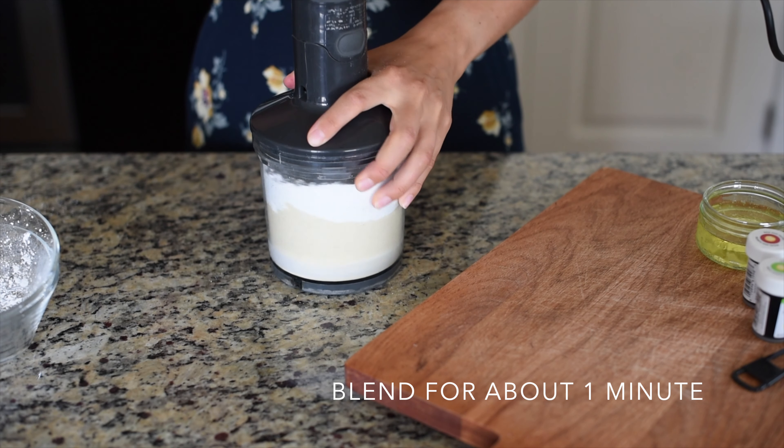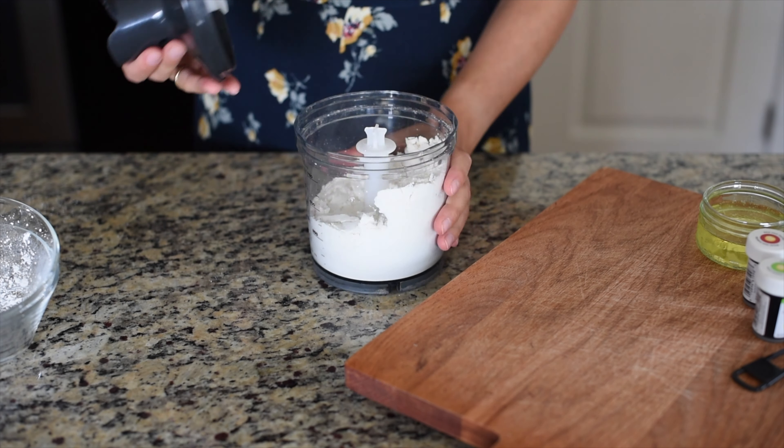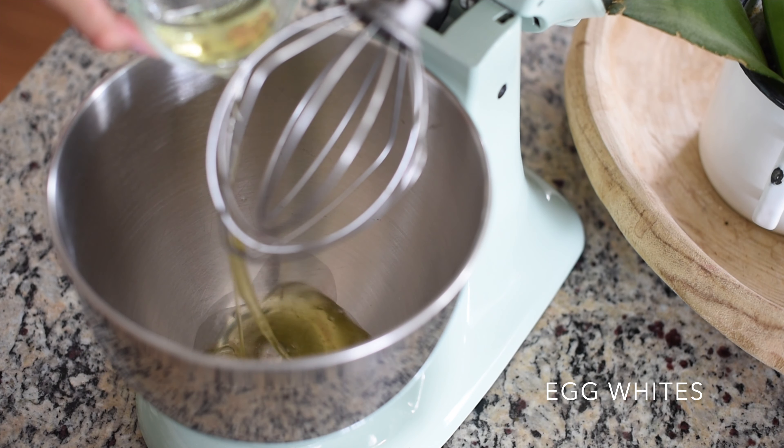In a blender or food processor, combine the almond flour with the powdered sugar and process until you achieve a very smooth consistency, in order to have a very smooth macaron shell later.